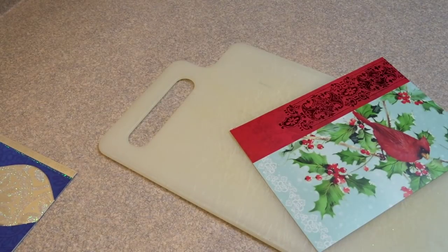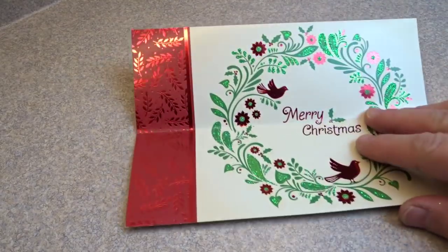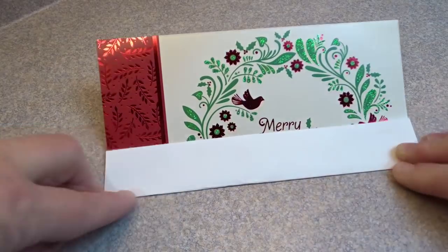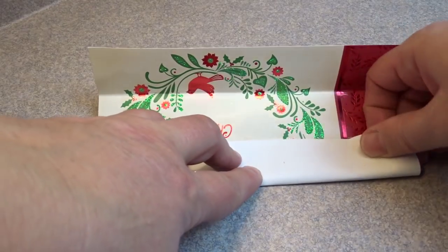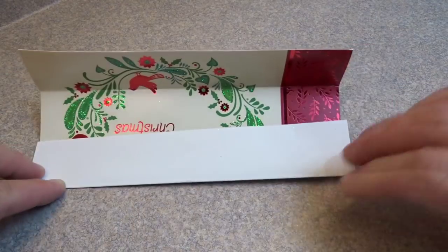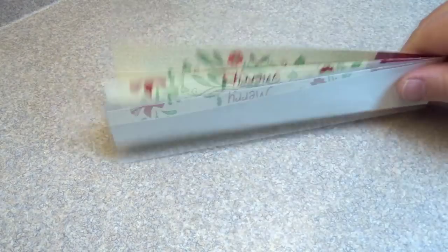Then you'll take the front of that Christmas card and place it so that you have the picture facing up, and then you're going to fold it in half lengthways. Open it back up and then you're going to take each of those two folds and fold it to the center line, so each edge is going to get folded to that center line. What you're going to end up with is a shape that has three sections — it looks a little bit like an accordion when you're done, just like that.